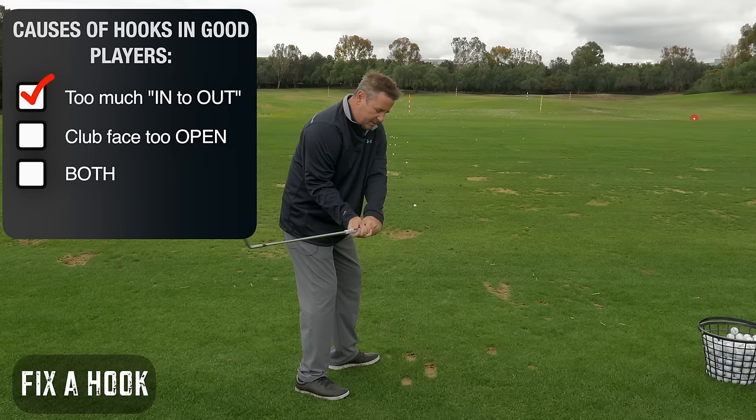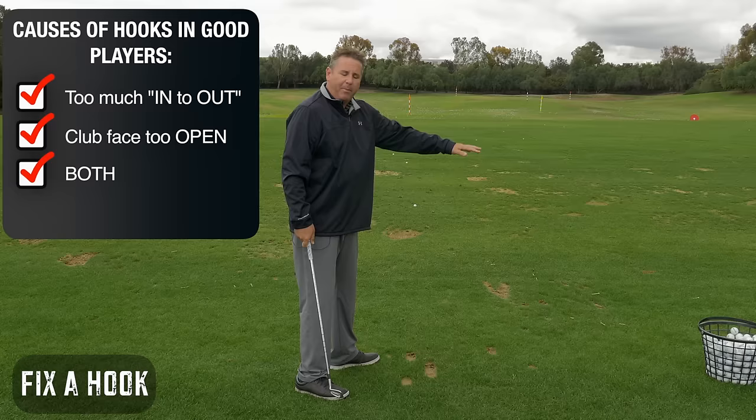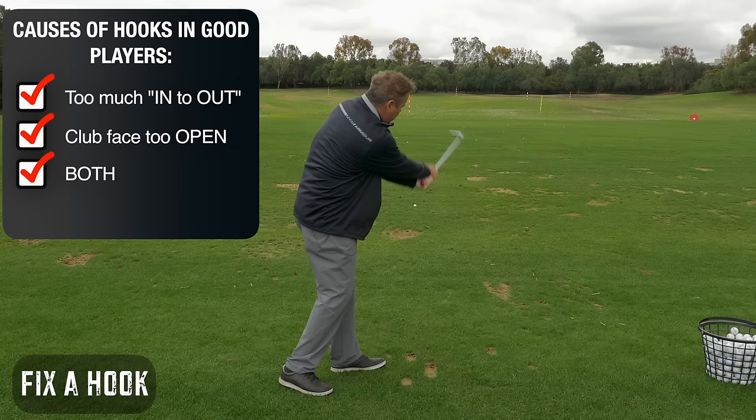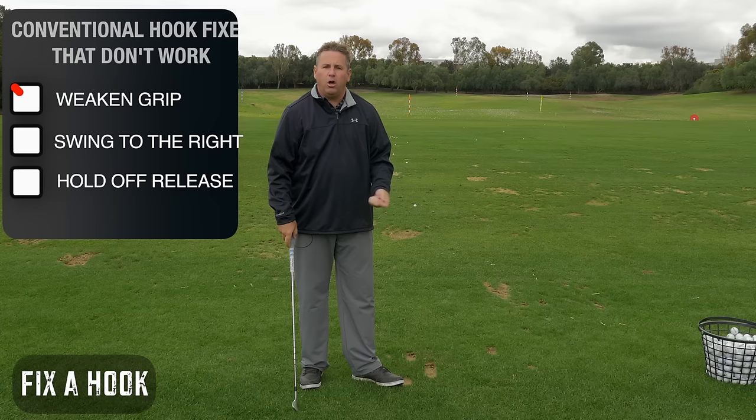It's really important you understand that most good players, when they hit a hook, it's from the club face working too much out, too open, or a combination of both. When I say too open, it can be too open to the path, too open to the swing arc, or too open to the target. Those are three different things, but the result is going to be the same. Your brain wants to hit the ball at the target, and it's going to flip like this to get it on target if the club face is pointed too far that way.